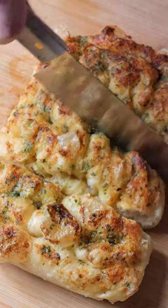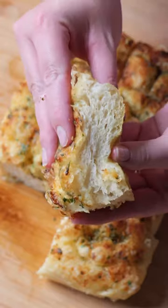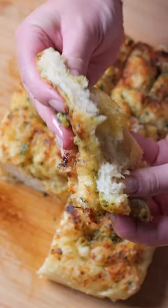You all love my no-knead focaccia and you all love my garlic confit butter, so let's combine the two to make the most delicious garlic bread you have ever tasted.